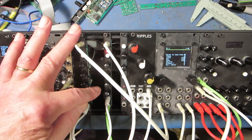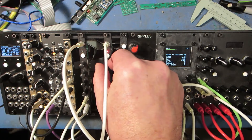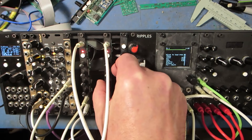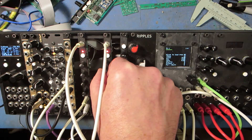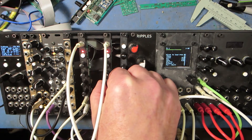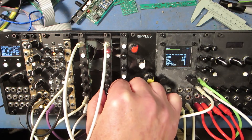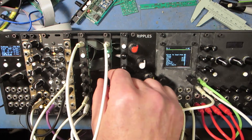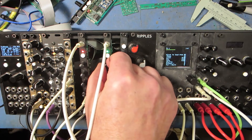This one is running the Rings code, or a version of the Rings code. So you can see here: this is structure, this one is brightness, and this one is the sustain. This is the pitch. On the second page, we have sustain — if you turn it up past halfway, it sustains and starts to distort. And this one is accent.